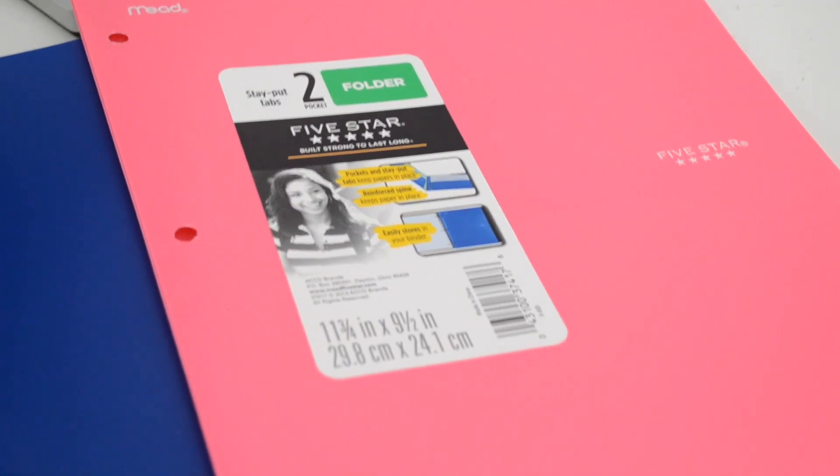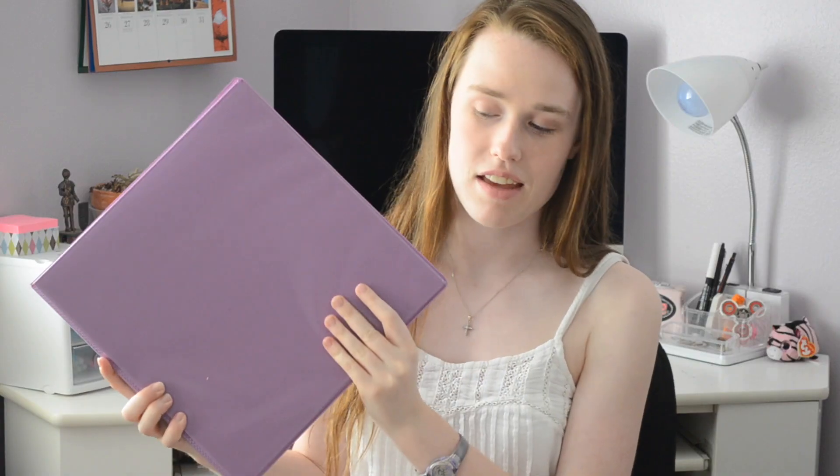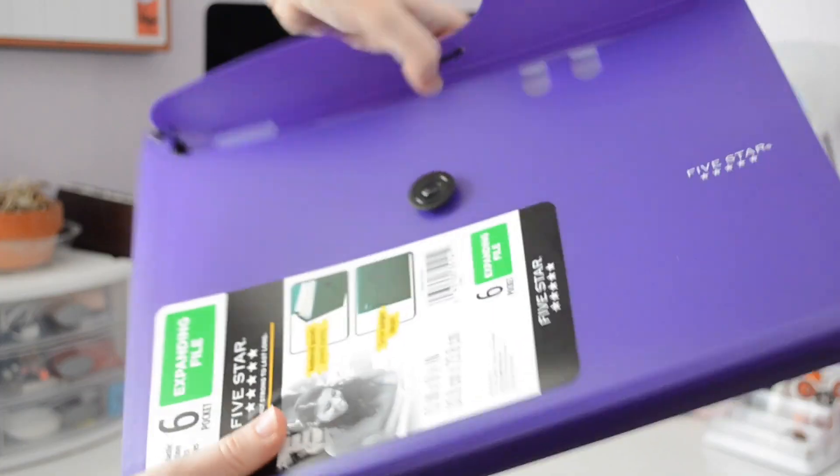Now on to folders. I bought just two folders this year. I've been using the same folders since I started high school and two of them kind of broke last year, so I decided to buy some new ones. I'm going to do another video on how I organize myself for school, so stay tuned for that. Next I have this two-inch purple binder — I need this for my Calculus class because she gives us lots of notes — and another purple folder. I also have this expandable file folder; I don't actually use this for school, I just put my old stuff in it once I no longer need it, so I can reuse my school supplies.